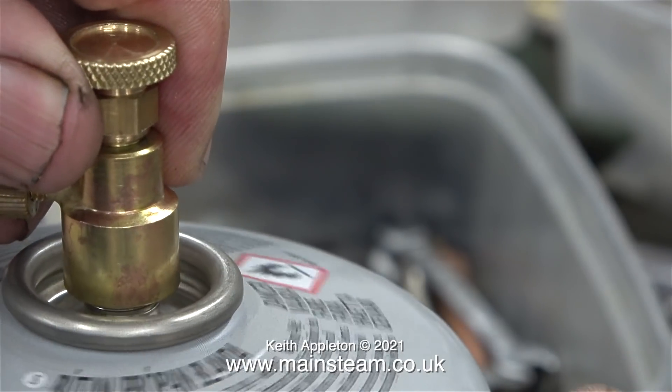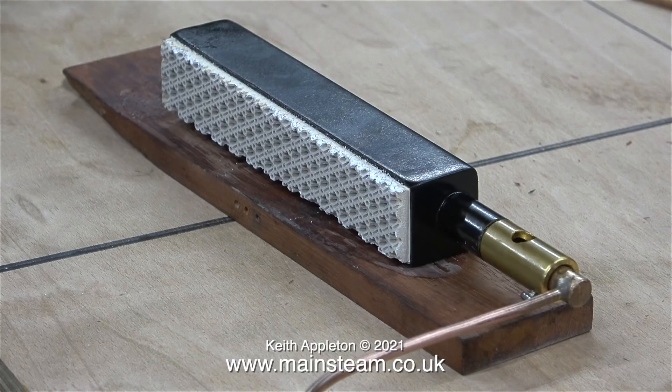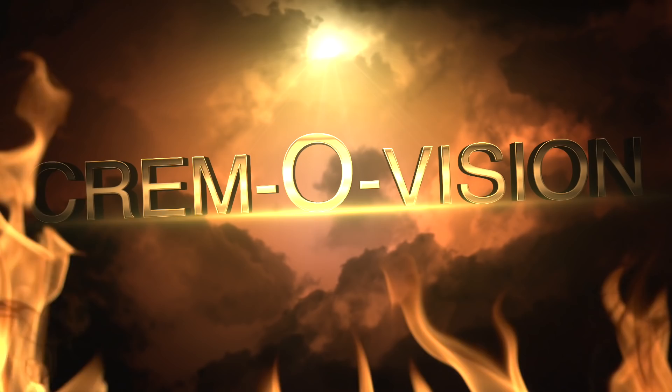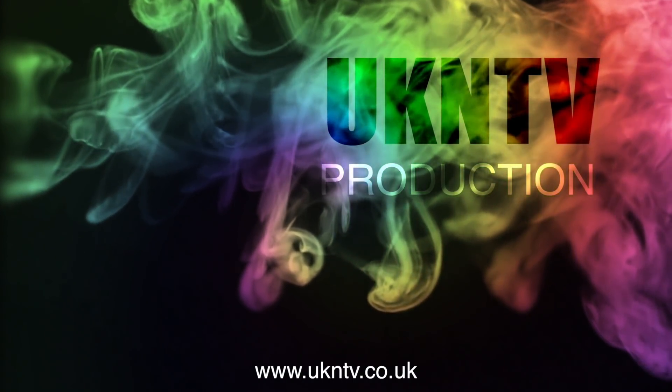I'll end this video with a couple of health and safety warnings: be careful when playing with gas burners because you can burn yourself and set fire to your workshop. And always remove the gas pipe adapter from the gas canister after use. I hope you found this a useful video to prevent the cremation of your BICS gas burner's ceramic element. And while on the subject of cremation, this was an idea I had many years ago called Cremovision — the idea being that you could video record your own obituary before you died. It never really caught on because I think I was the only person who thought it was a good idea.